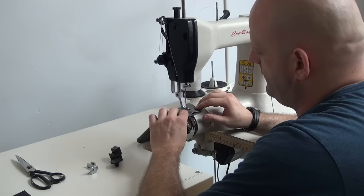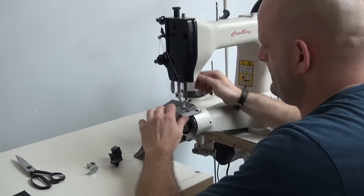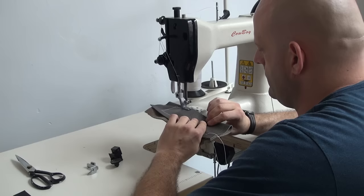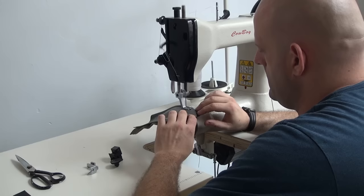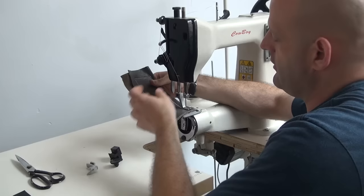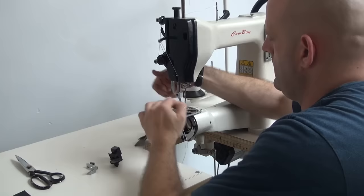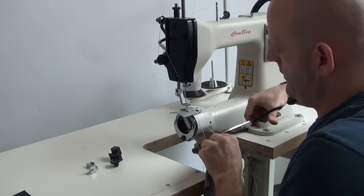I'm going to go ahead and make a turn here, and again another turn. So that you can see how the reverse mechanism works, I'm just going to go ahead and put the machine into reverse and back up a couple of stitches. Usually when you're sewing leather, you don't want to back up any more than one or two stitches. The reason we're only backing up two stitches is to lock off the stitch so that it doesn't pull out of the material when we extract the material from the machine and also when the material is placed in service.